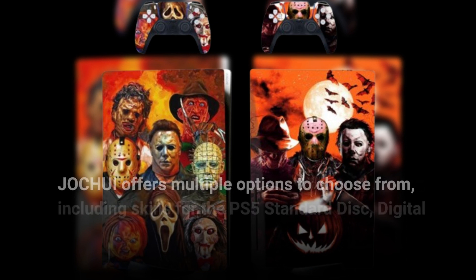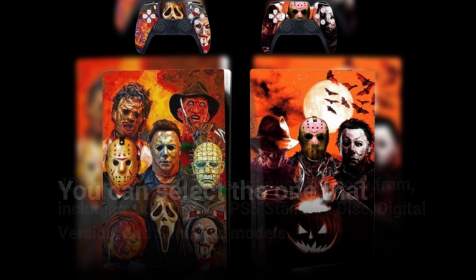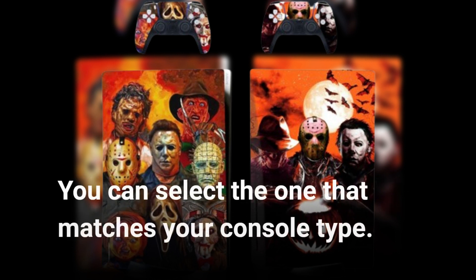JOCHUI offers multiple options to choose from, including skins for the PS5 standard disc, digital version, and slim disc models. You can select the one that matches your console type.